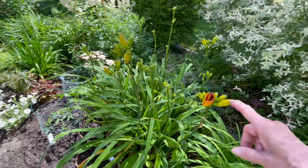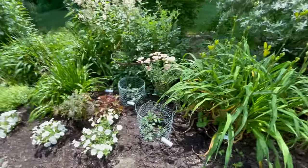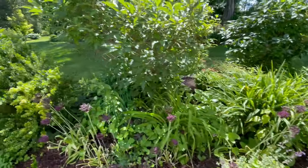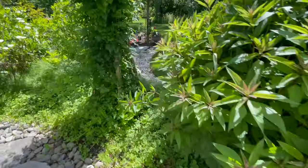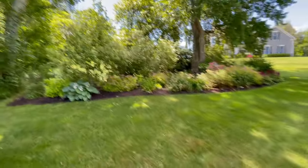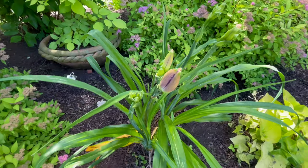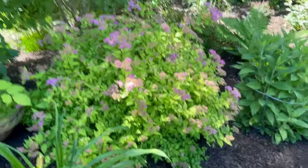I had two daylilies that opened. This one was called Olali Firecracker — it's a really pretty red. I'll get another shot when it's open because daylilies are only open for the day. I have another one on the other side, a purple called Shaka Zulu that I got from a friend, which is also blooming. I don't think there's one open today — let's just take a quick look. Nope, not quite open. And see, this is what I mean about voles — they're everywhere. It's driving me out of my mind.